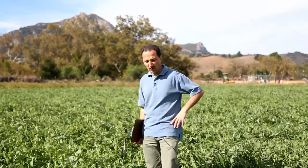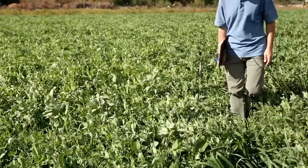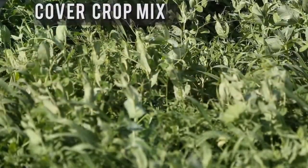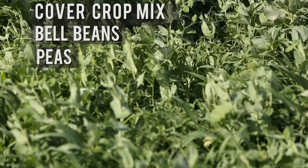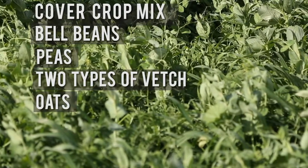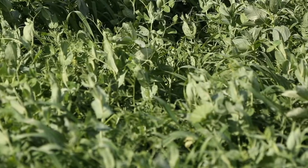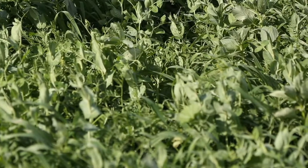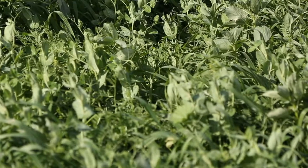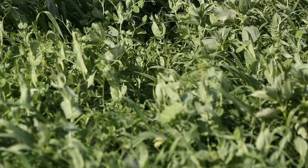This cover crop was planted about five weeks ago, and it's just one example of the many cover crops we have out here. In this case, we have a mix of bell beans, peas, and two types of vetch — so three legume species — plus oats. We selected this mix because the legumes help with nitrogen fixation, and the oats provide ground coverage and have allelopathic effects that can suppress certain weeds.